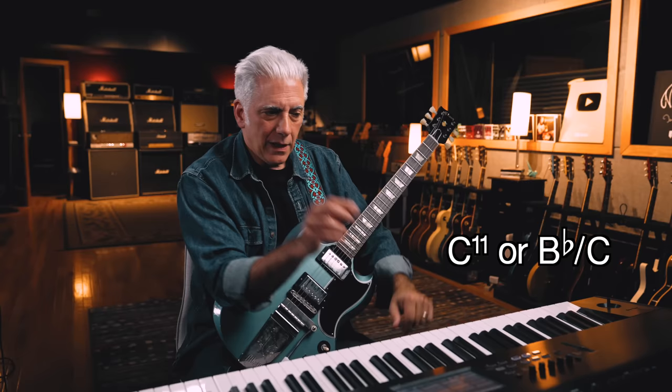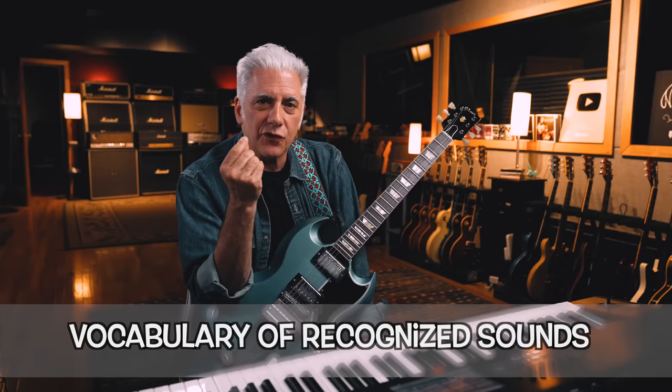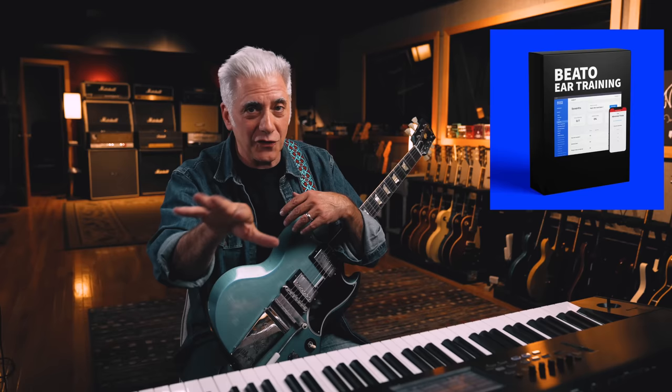How do you recognize those things? I say this a lot of times, but it's this vocabulary of recognized sounds. Once you train your ear to do this — this is why I created my ear training course — if you want to be able to figure these things out, you need to recognize the sounds of these chords.